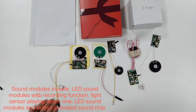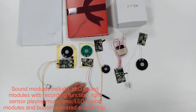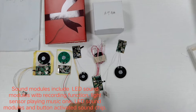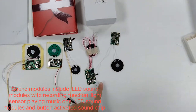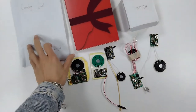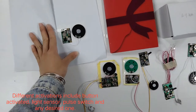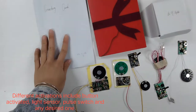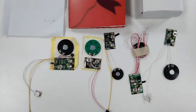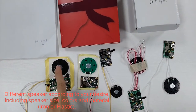Such as the light sensor sound model with recording function, the light sensor playing music one, the LED sound chip with music, the button activated sound model, and another one is the pure switch — when we put the switch, the sound or music will be played out.